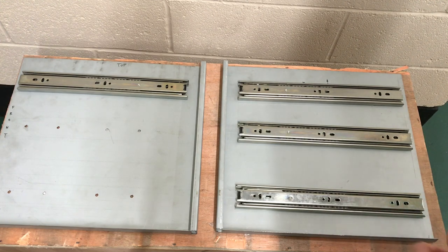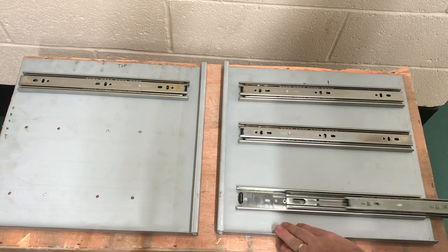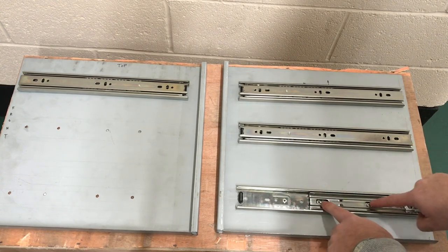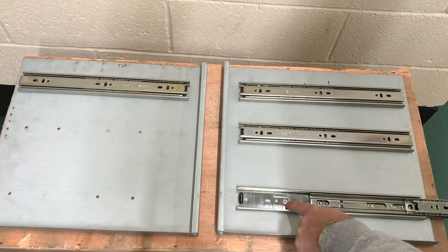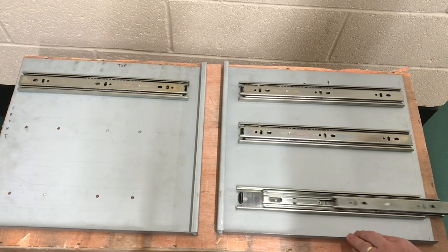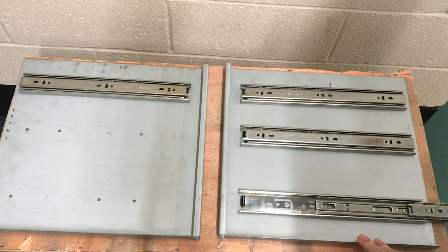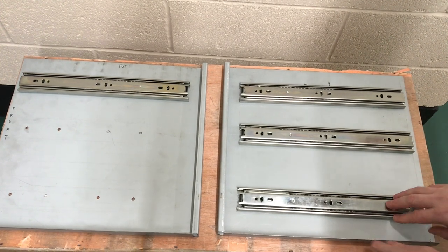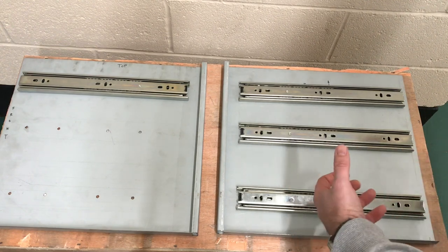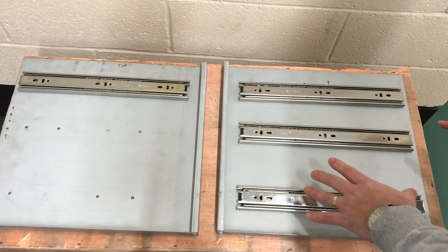First of all, the drawer sliders — these are ball bearing sliders, and as you can see they're pop riveted to the side here. These are 4.8 millimeter aluminium rivets, four per slide, so they'll run nicely. They're quite good for load bearing, and the construction of the slider itself also offers some stiffness to the side panel, which is good.